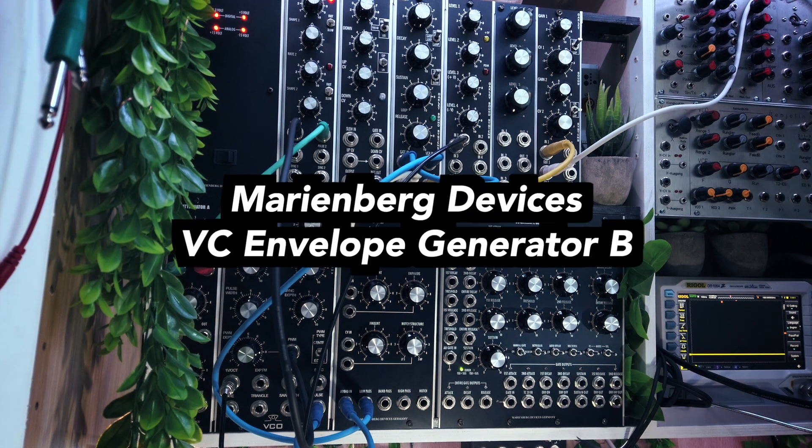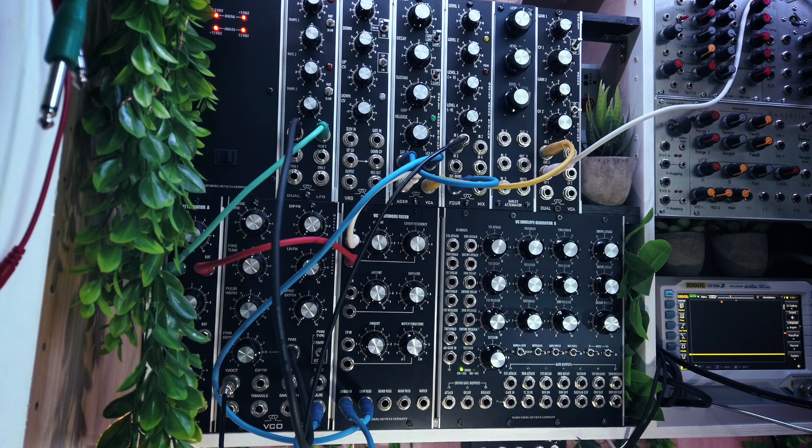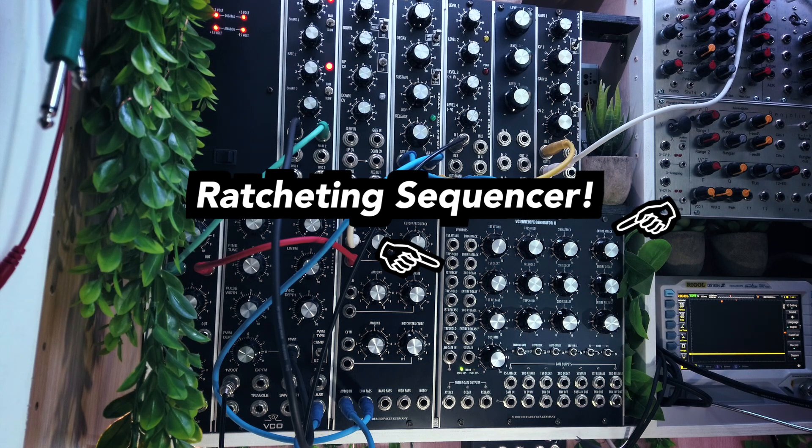Hi, in this video I will use the Marinebag VC Envelope Generator B for something entirely different than envelope generation, to show you the incredible versatility of this fabulous module. I will use the ADS-R as a finely tunable ratchet sequencer.